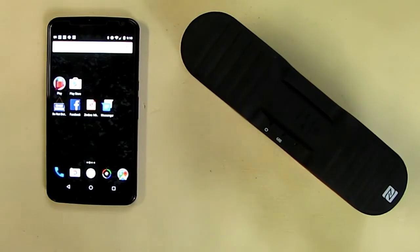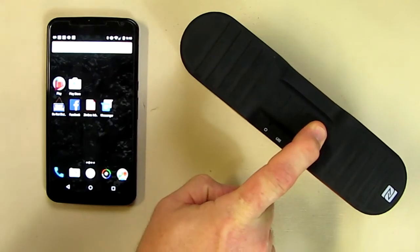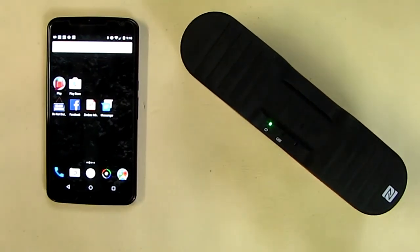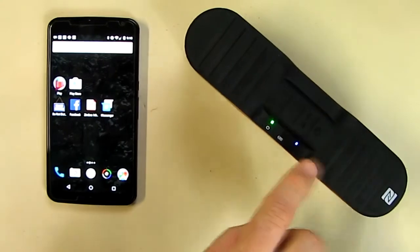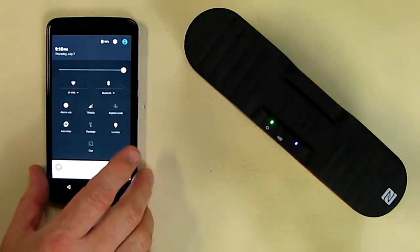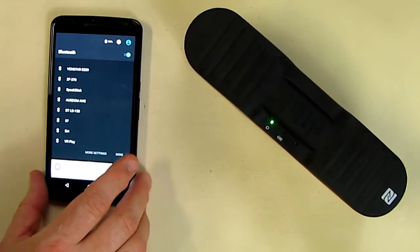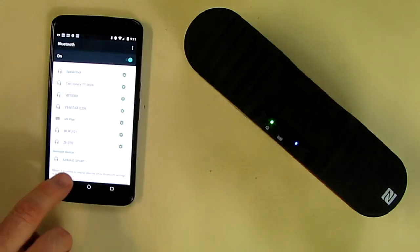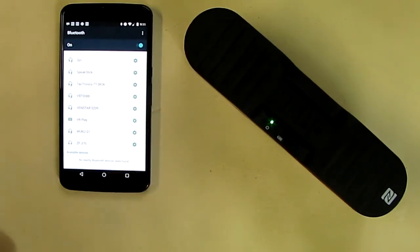Now we're going to test the unit. I've got my Nexus 6 here — let's power this thing on. I see it's got a blinking blue LED and a dimmer green LED. I go to Bluetooth on my device and I see it's turned on. I see something here — I think it's called 'Emma Sport.' I click on that and it paired really quickly. Now let's find some music.